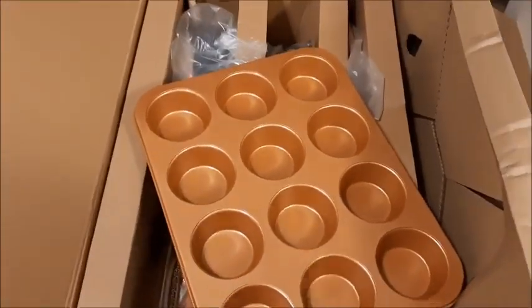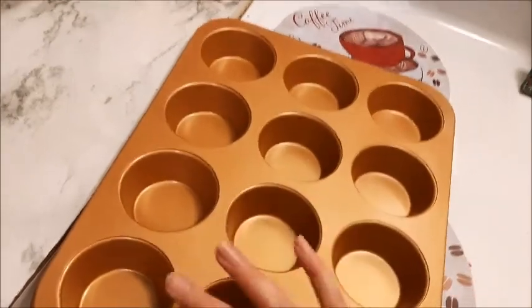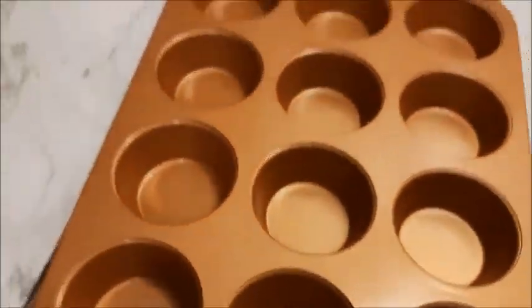Getting this out is going to be very complicated. Start at the top, start at the bottom — whatever comes out first, I suppose. So we have a 12-muffin tin, and my kitchen is an absolute disaster right now.